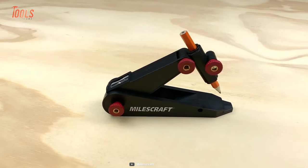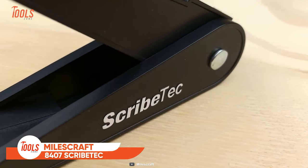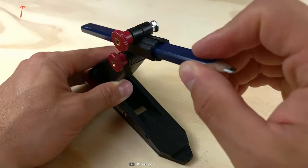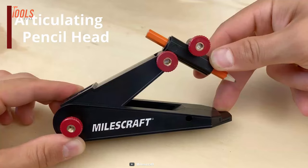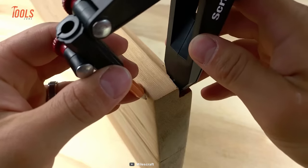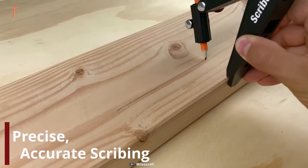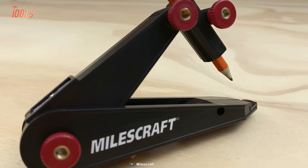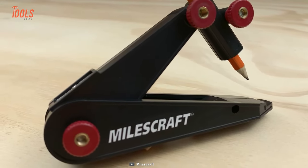Would you like something to make your scribing more accurate? Here's the MilesCraft 8407 Scribetech, which is great for a multitude of applications such as architectural molding, cabinet trim, countertops, and countless other projects. The Scribetech boasts a built-in articulating pencil head, which offers increased flexibility for scribing over various materials. It also allows you to stay parallel on any surface and maintain consistent offsets. With its compact and lightweight design, the Scribetech takes up little space in your toolbox, making it a must-have for all professionals.